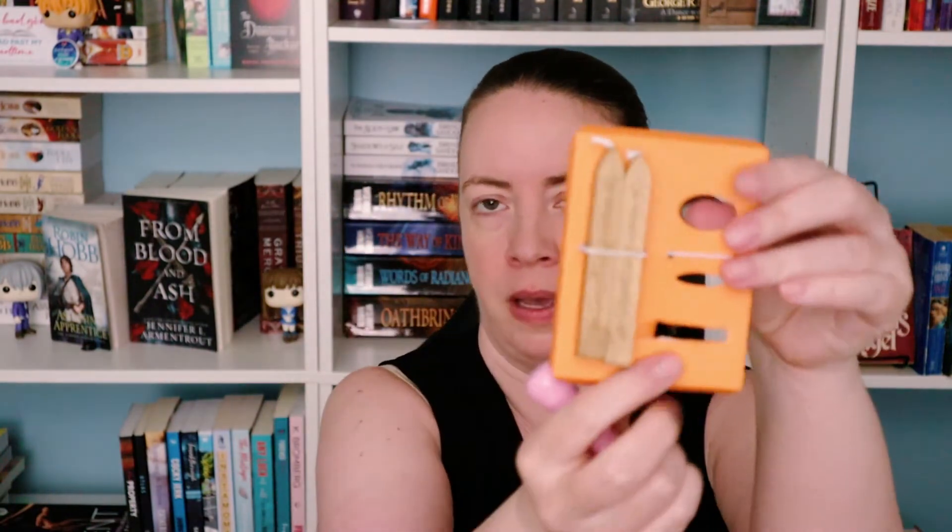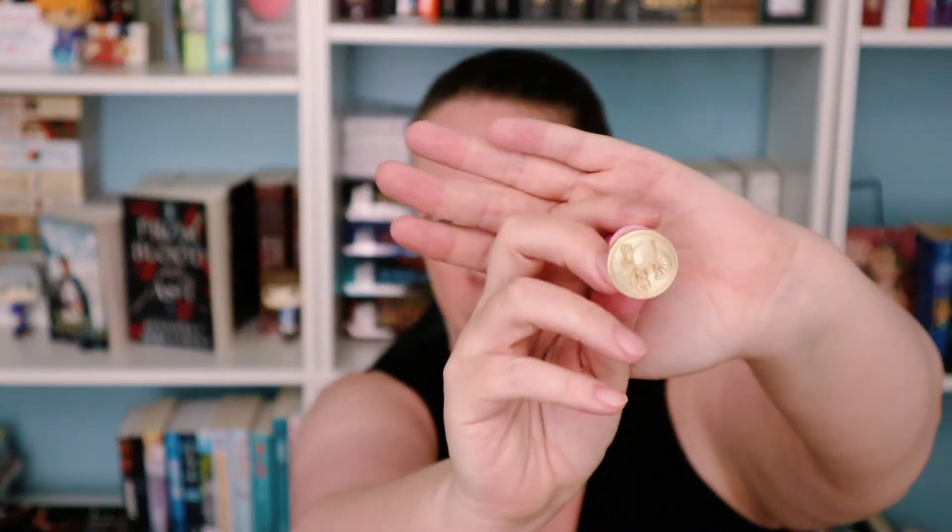I'll have to go on YouTube to figure out how to use these. I guess this is the wax — a goldy color — and you would light it with a candle, melt it to seal an envelope, and then stamp it with the Archer and Olive stamp.